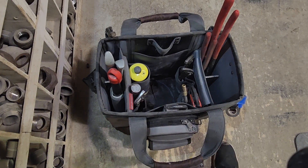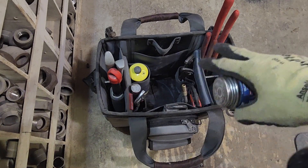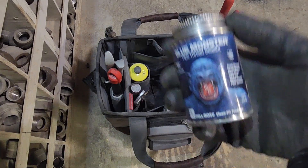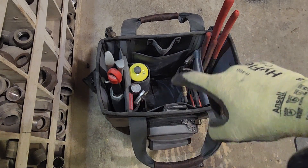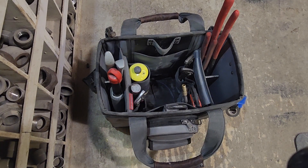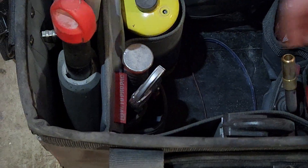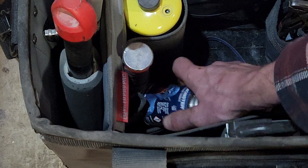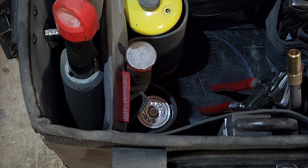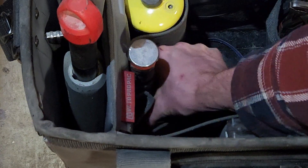Another thing I wish they'd included — and they might have an option I don't know about — is a good spot for plumber's tape. This is the Blue Monster stuff that I use a lot and there's no really good spot to put it in this bag. If you look at the bottom, in one of the shallower pockets I can stash it and it fits, but the problem is getting it out.